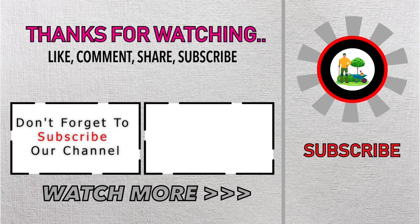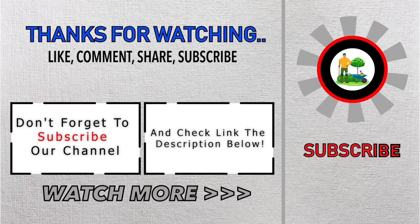Don't forget to subscribe to our channel and check the link in the description below.